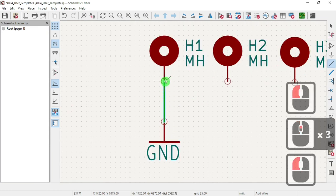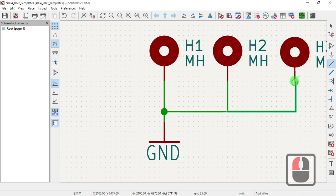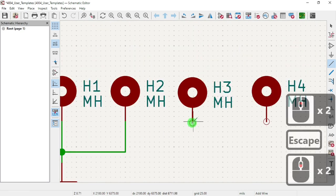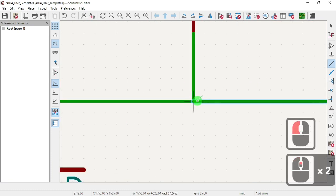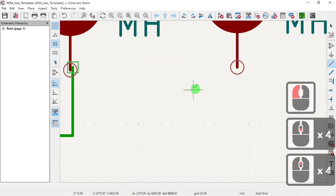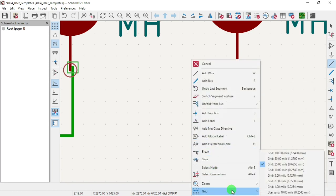We're going to wire from here to here, from here to here, from here to here, here to here. Our grid looks like 25.